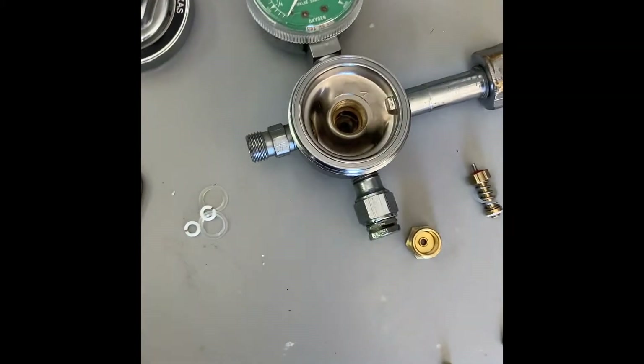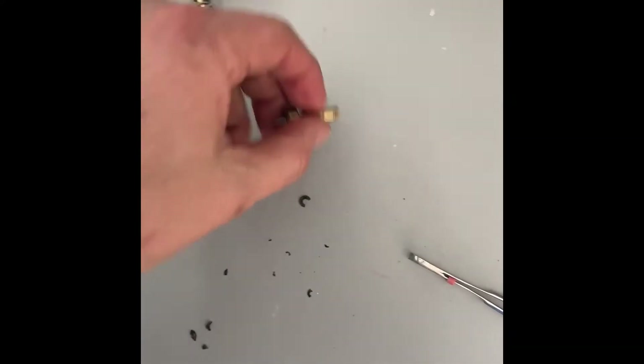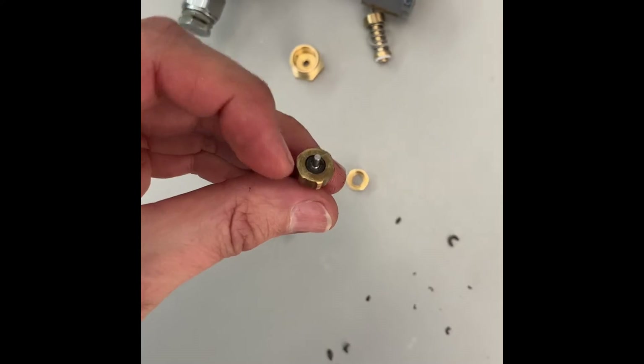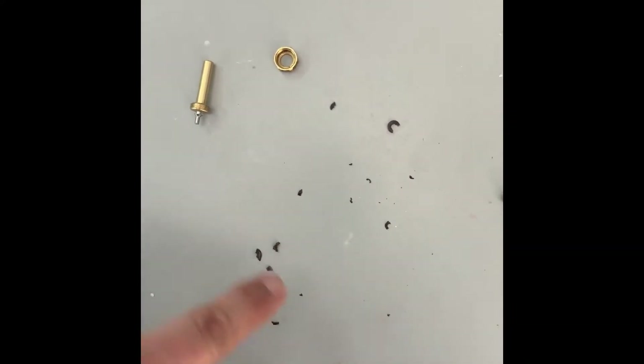Hello my friends, it's Dr. Galvan. This is my oxygen regulator and it was leaking. The reason it was leaking is because this part has a seal and the seal was broken — you can see the seal is broken here. So I ordered a replacement.